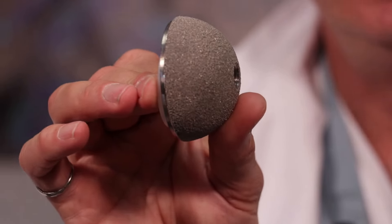Inside that acetabular component, we put in our bearing surface. And usually that bearing surface is high-density polyethylene — so really hard plastic. That just goes right inside it, snaps in, and that becomes your acetabular component. I'd say the vast majority of the time, a plastic liner is the bearing surface of choice.